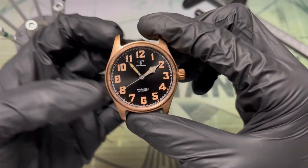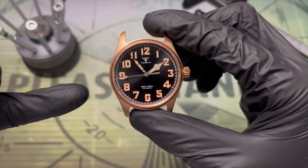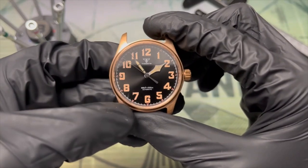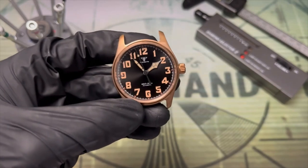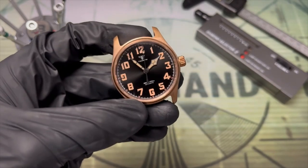Speaking of variations, this style is my pick of the bunch. The cathedral hands and the neo-gothic numerals — they might not be totally unique but it is certainly a less common style. They hearken back to interwar pilot's watches but also a little bit further back to First World War trench watches, so I guess that somewhat justifies the mixed case style if we're making excuses.